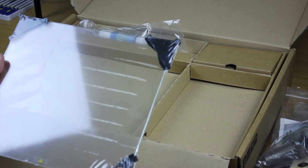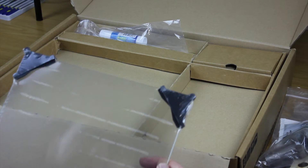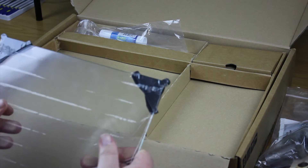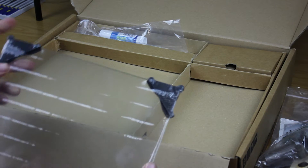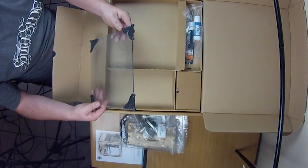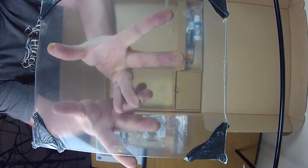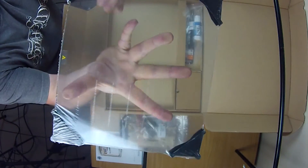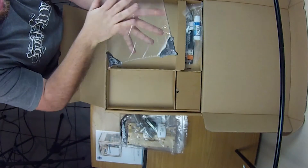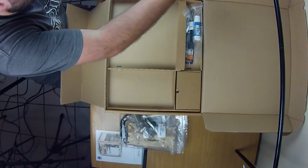The next thing we have is the glass plate. It's got connections on either side to stop the sides from breaking, and it's been covered with some plastic just to keep everything intact. It's nicely packaged so it's not going to break or anything like that.